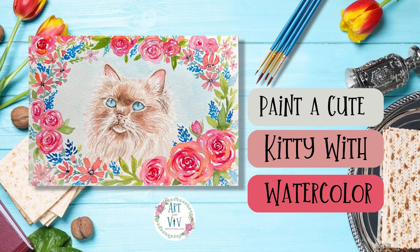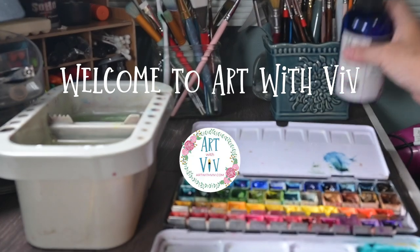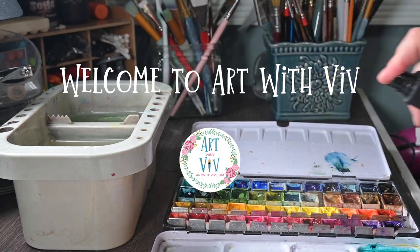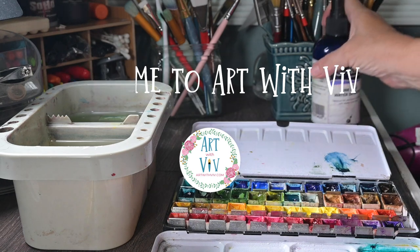Hello! We are going to paint a cute kitty with watercolor just in time for Mother's Day, if your mom likes cats. If we haven't met, I'm Viv. Welcome to Art with Viv. So let's just jump right in and get started.